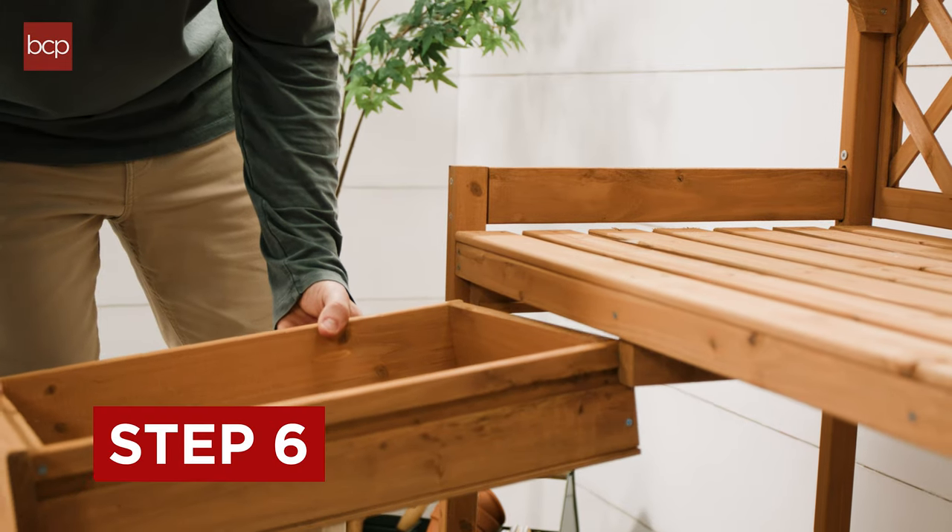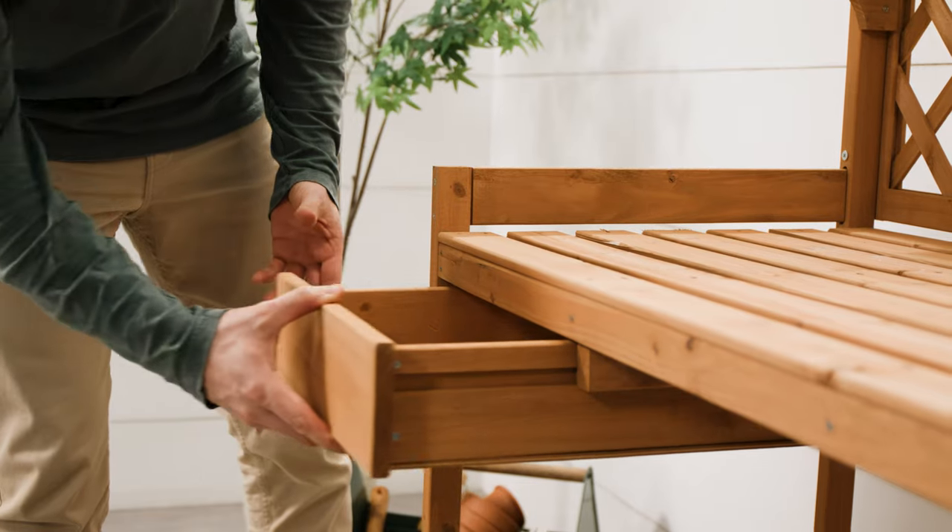And lastly, Step 6. Now, slide the drawer into the designated drawer frame.